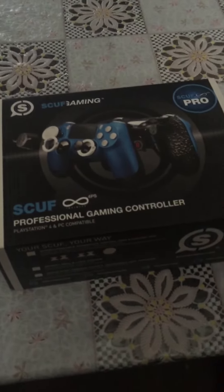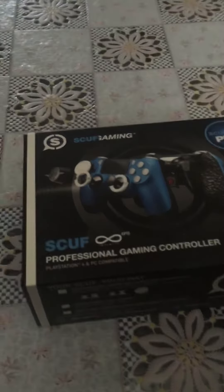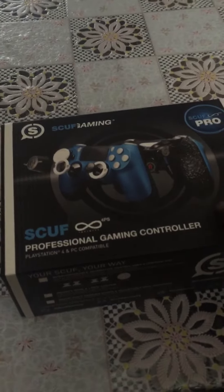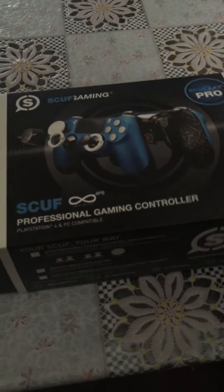Hey guys, it's your boy SyDrakes and today I've received my new SCUFF controller. Considering Call of Duty is coming out and I'm currently playing Overwatch, I thought it was a good investment to buy one now. Let's check it out.